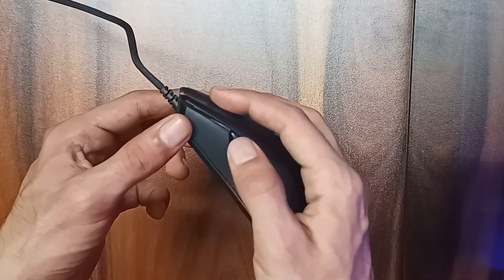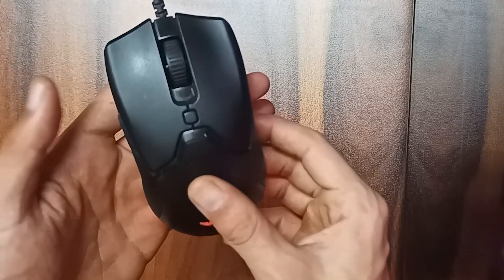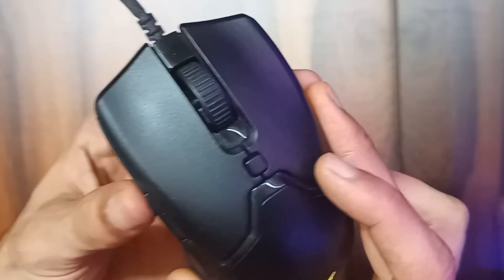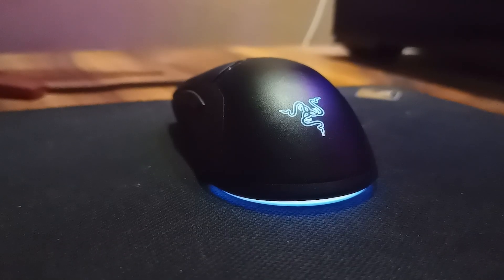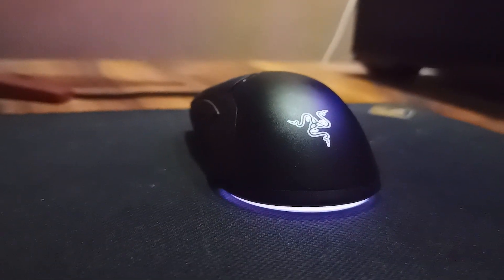The side buttons are easily accessible and this is the DPI button which is really well positioned. Never had any problem of accidentally clicking it. The scroll wheel is textured which is a nice touch. It has very minimal RGB but it looks great and you can customize it in Razer software if that's your thing.